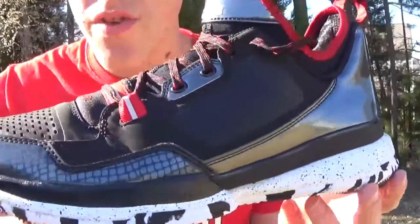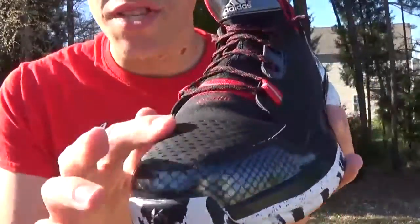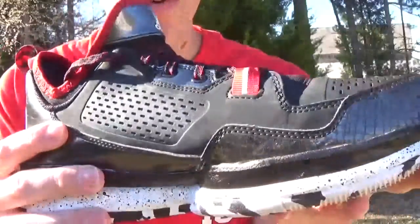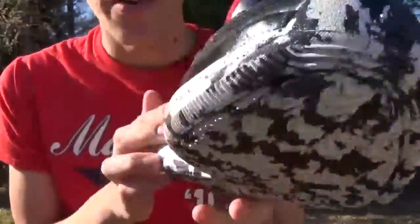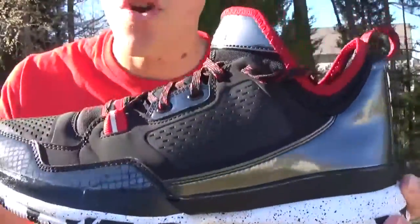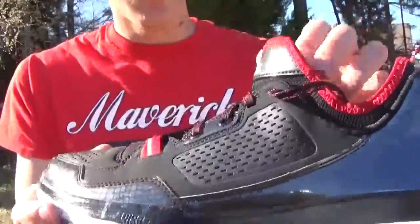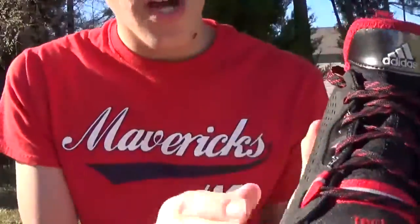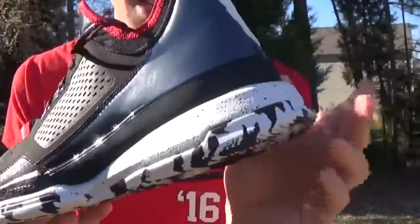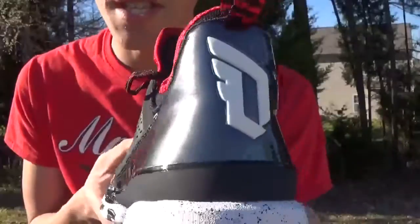Coming to the upper, you've got this all black upper with this kind of plastic-y material on the toe, and then these overlays over here — it's kind of like a Nubuck material. It's like a performance Nubuck, I'll give it its own name. And in the back, you've got this shiny, smooth material. I don't even know what this is.